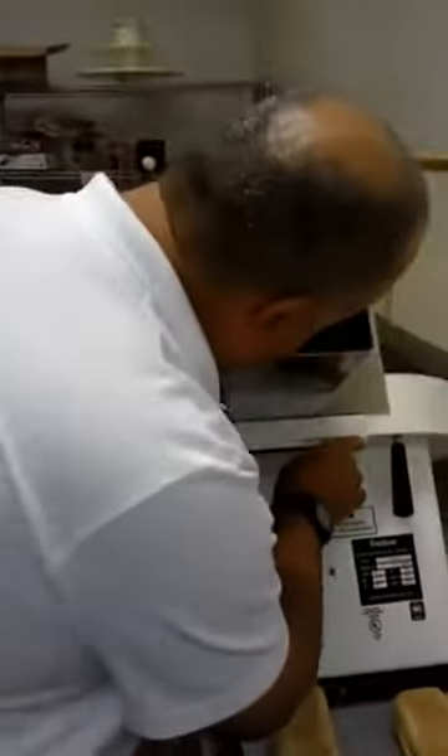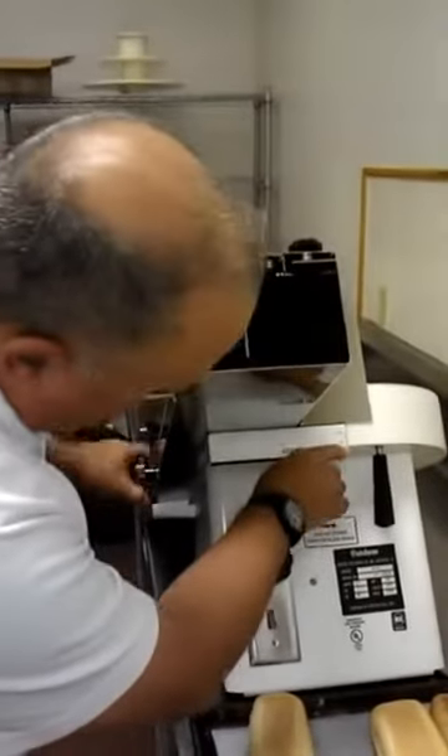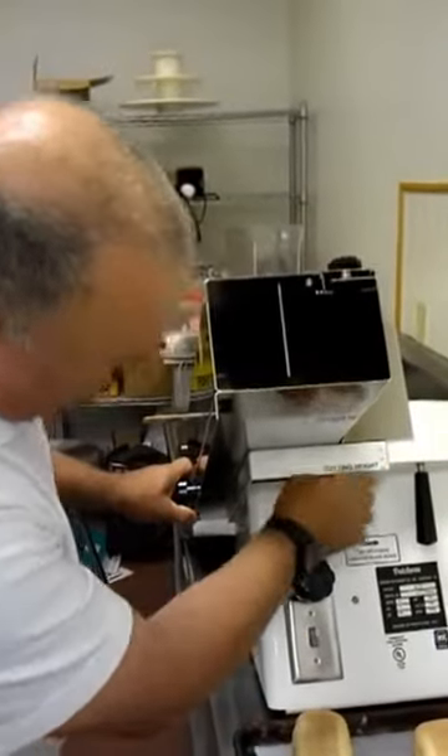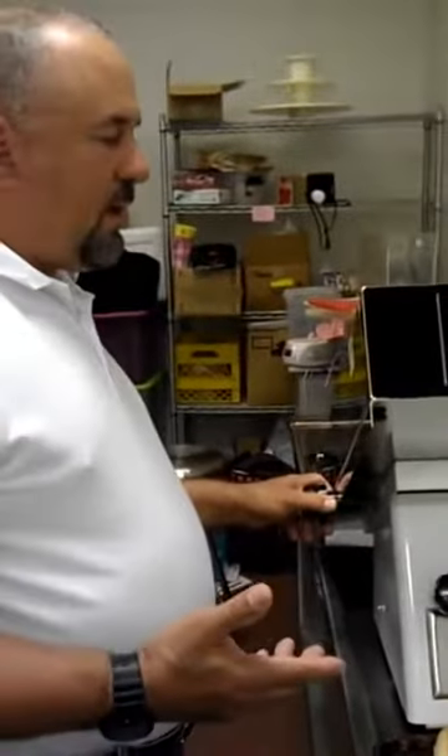The third setting we're going to do here is the height of the product. For this particular product, we're going to be cutting it just a little over a half an inch off the bottom.